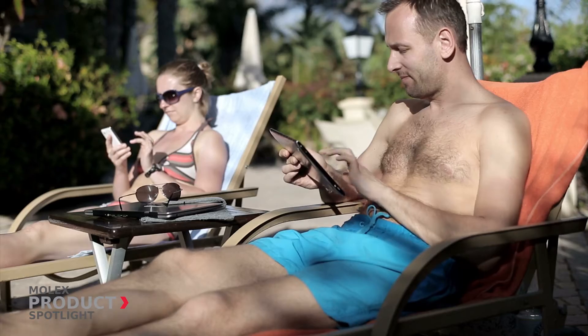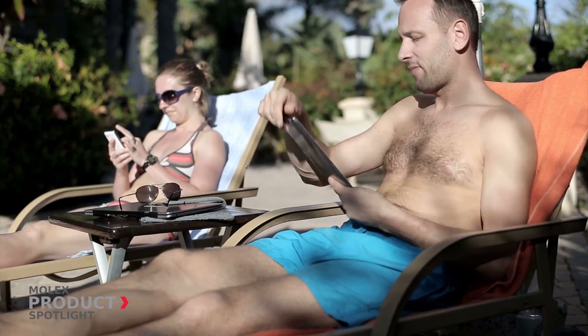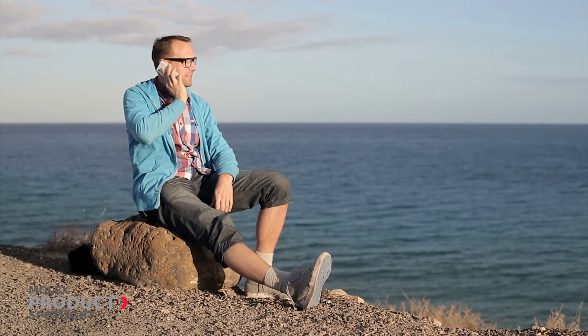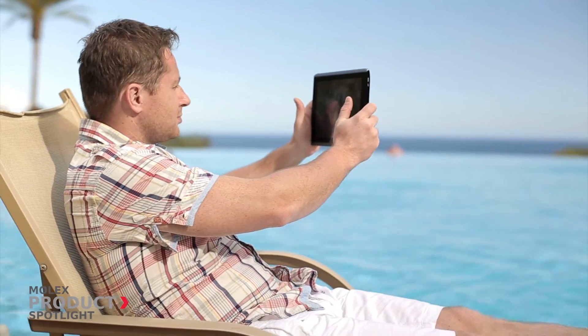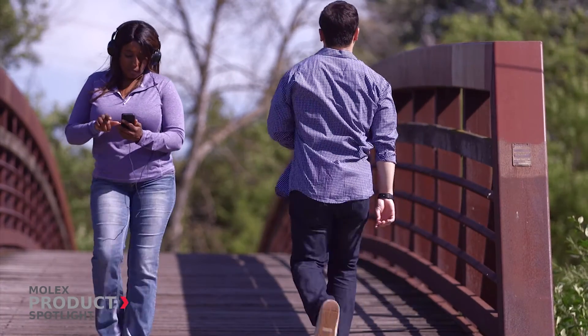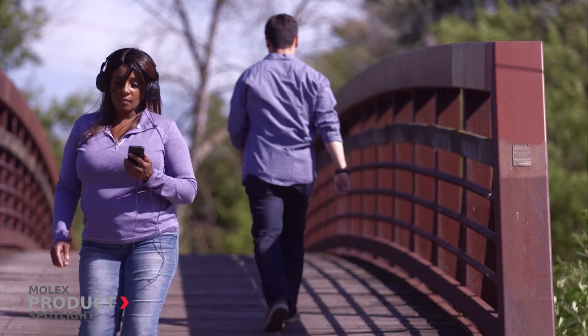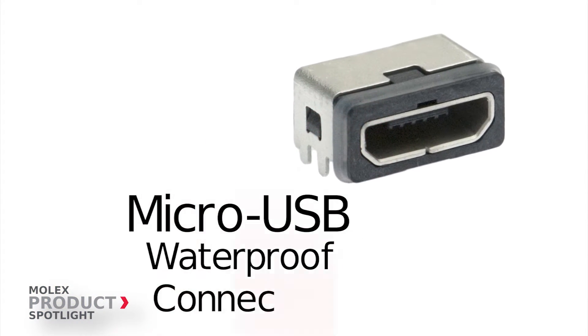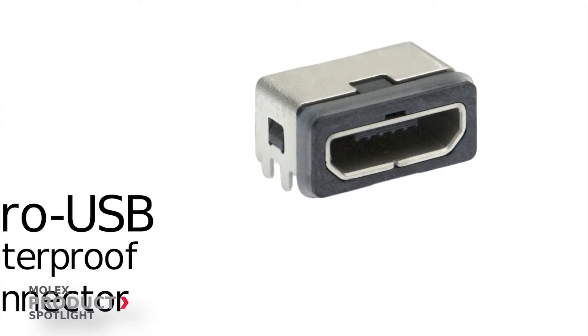As smartphones and tablets become everywhere items, the issues of water ingress and durability have become larger problems. Mobile device manufacturers of smartphones, tablets, and other consumer devices now have a true option in waterproof USB connectors with the Molex Micro USB Waterproof Connector.